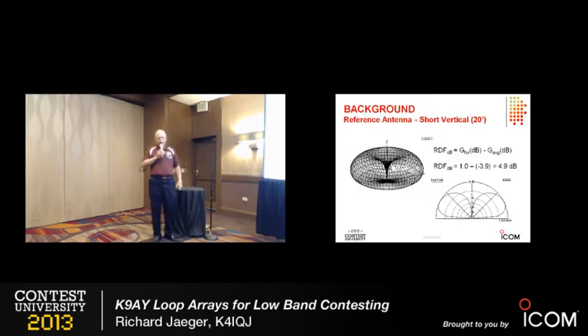The comparison I'll be making is to a short vertical — this is the pattern of a 20-foot vertical. It's omnidirectional, as you all know, for a vertical. Its RDF is about, not quite 5 dB, roughly 5 dB. So that's what we're sort of comparing to.